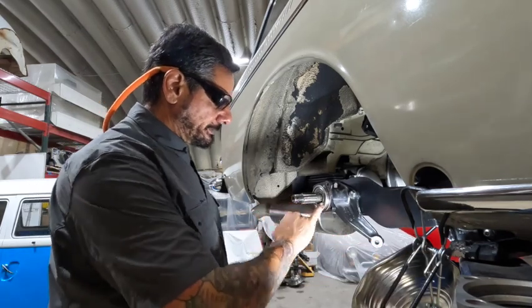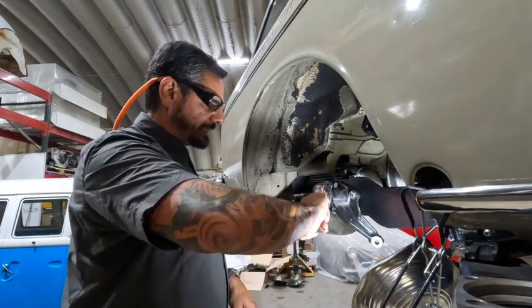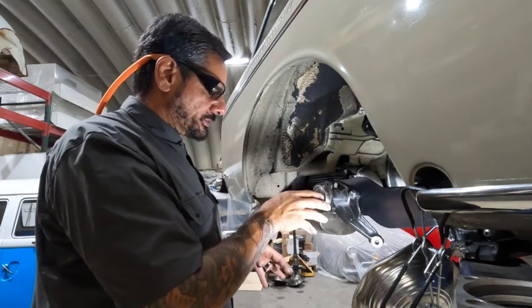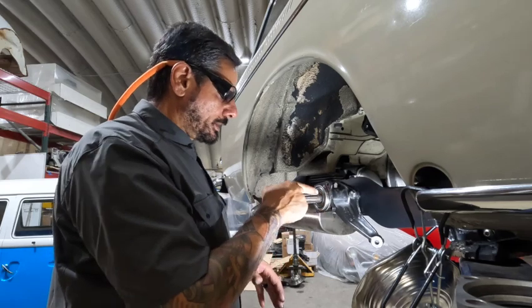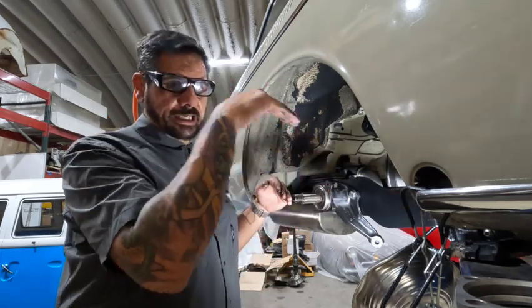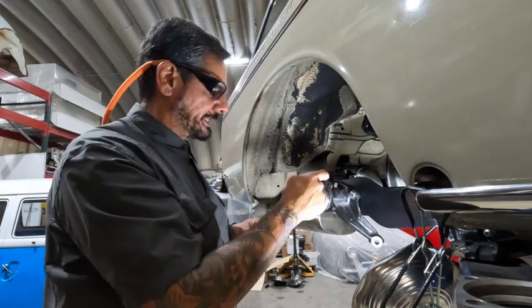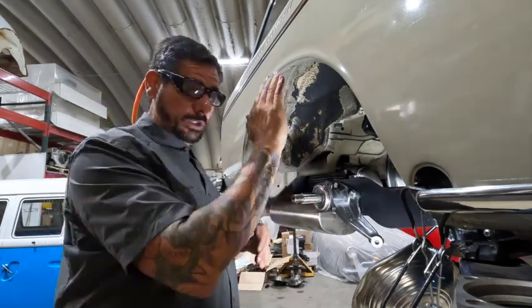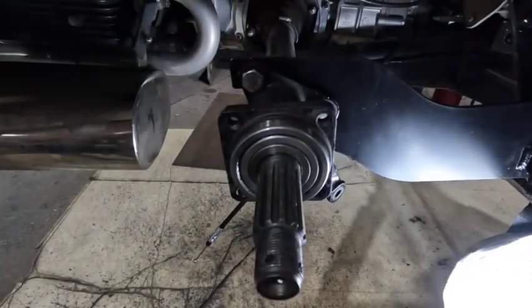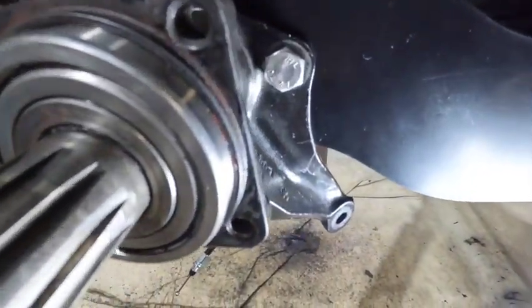There's a sealed bearing application - you see how you can't see the cage in that. This is an upgrade I like to do as well, because when you drive an extremely low car you want to make sure this has its own lubrication source. The oil will not travel uphill to get to the end of these axles, especially if you're running very low - and apparently we want this thing to be low low.